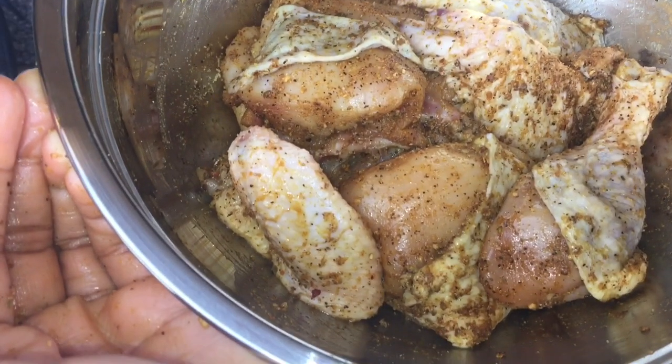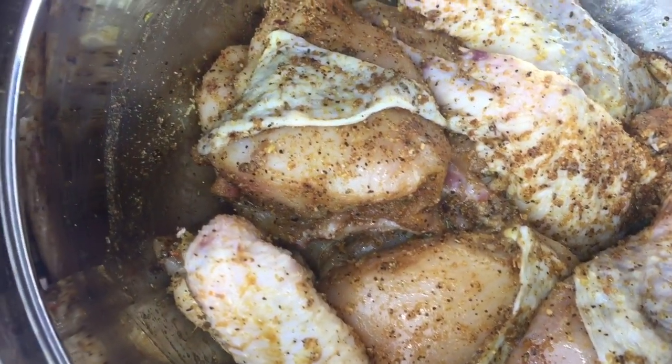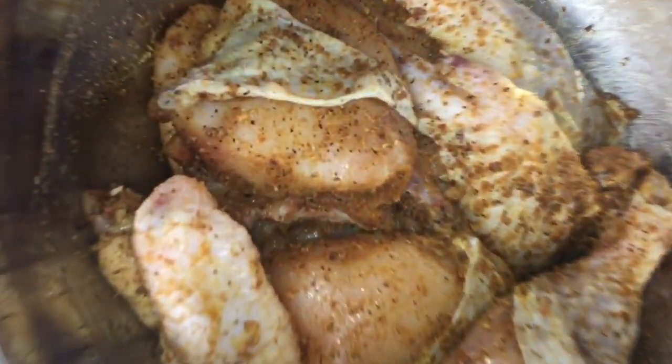I'm gonna apply the exact same process to all my chicken. There you have it — my chicken is well seasoned and ready to be marinated. I'm gonna leave this for two hours.